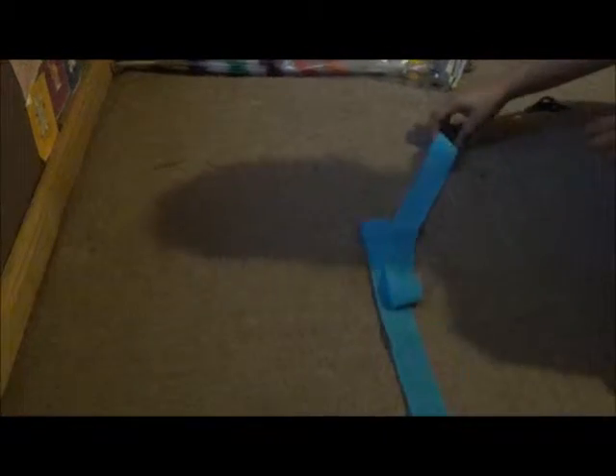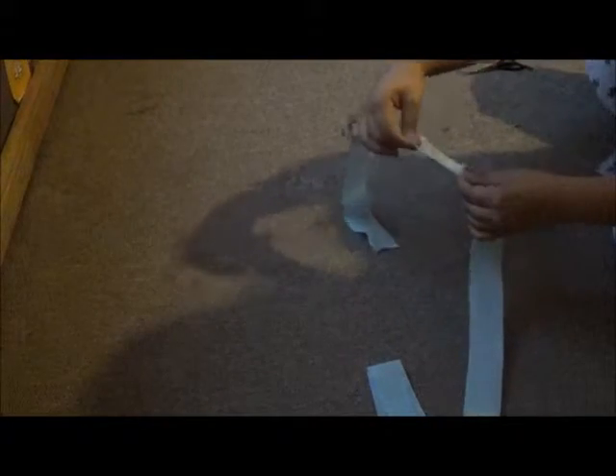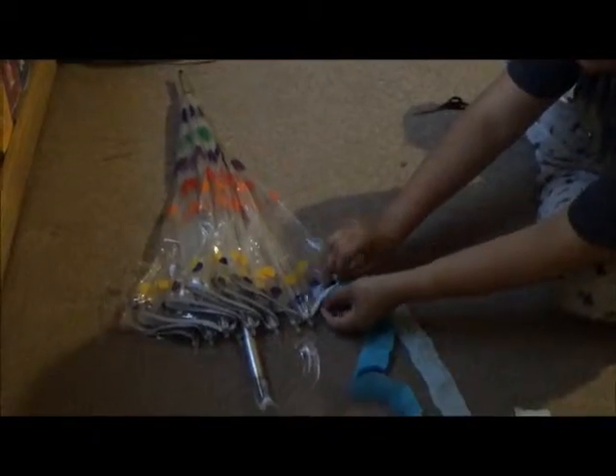Then grabbing the party string, you're gonna pull it and then scrunch it in your hand to create a wrinkly leg. Then again with the party string you're going to pull it lightly on the edge, all through the string. You're gonna do it for many colors and sizes.